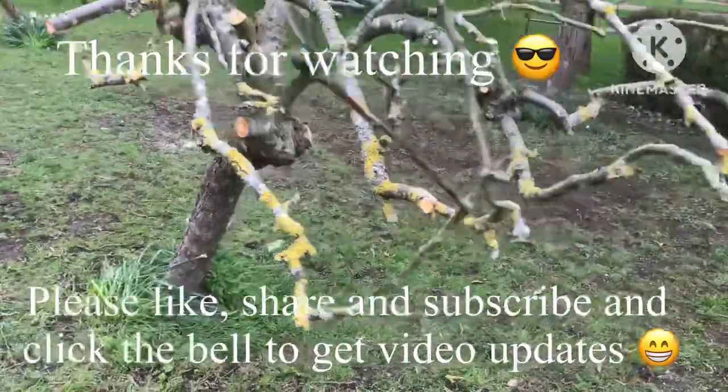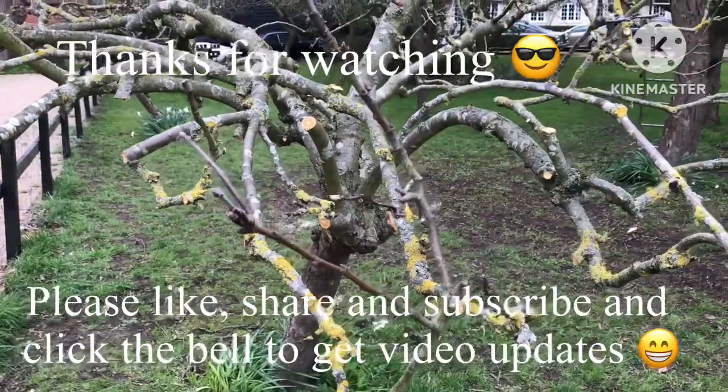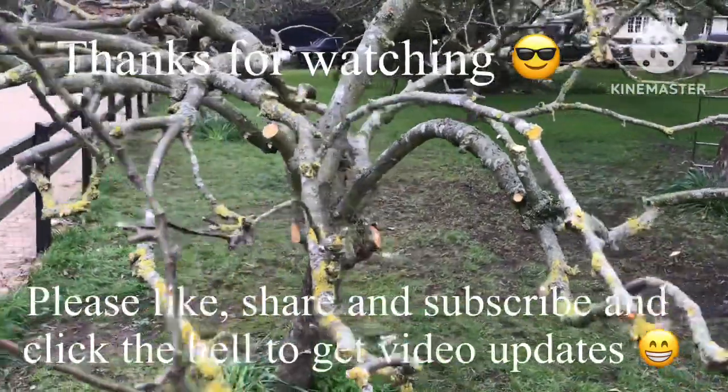I'll probably do a follow-up video in late summer to see how this has done. I'll catch up with you on the next video — Brett out for now.